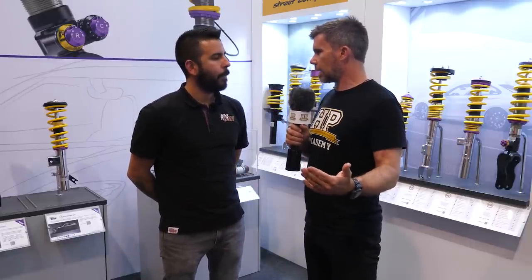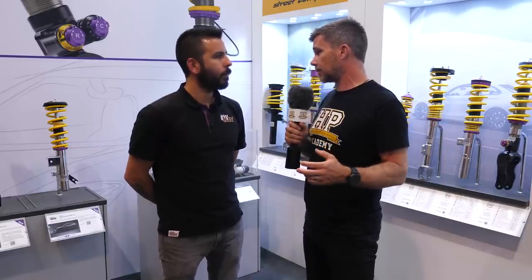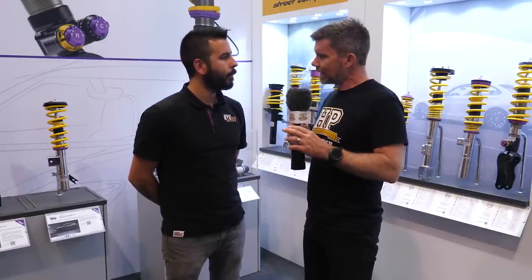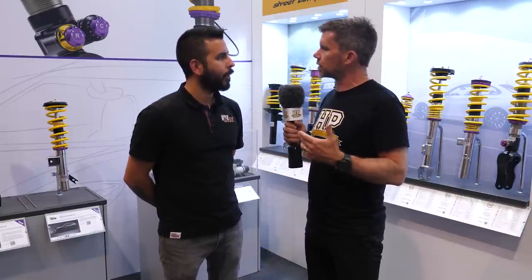At the entry level we start with dampers that have no external adjustability at all — it just is what it is. Then we've got independently adjustable bump and rebound, or a single adjustment for rebound. And at the very high end, race-developed shocks may offer four-way or five-way adjustability with high speed bump and rebound and maybe a blow off valve. Before we go too far down that rabbit hole, can we talk about what the difference between high speed and low speed rebound and compression adjustments mean?